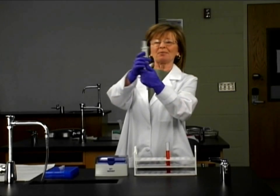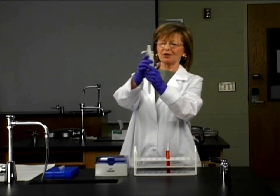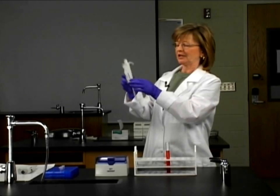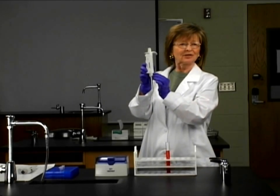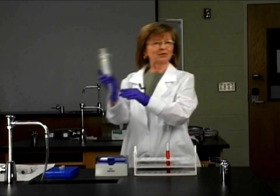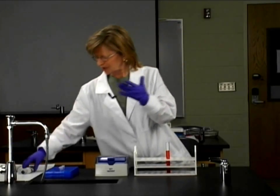This is a micropipet. This happens to be an Eppendorf, and of course there are different volumes of micropipets. Here we have a 10 microliter micropipet, a 100 microliter micropipet, and there are different volumes.